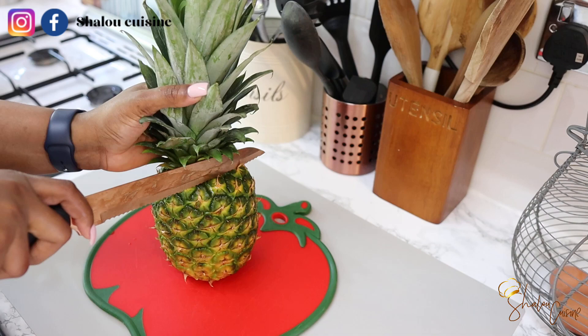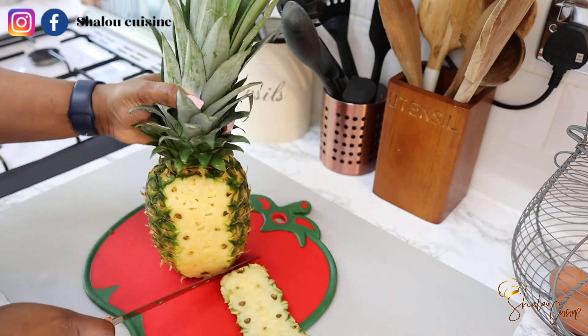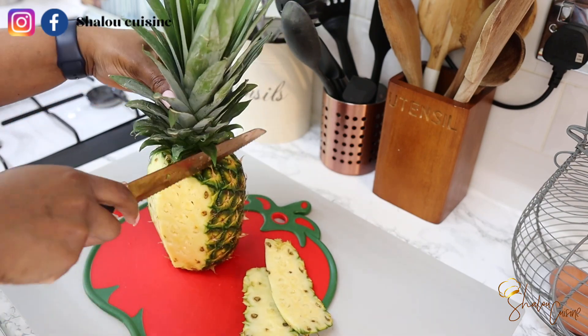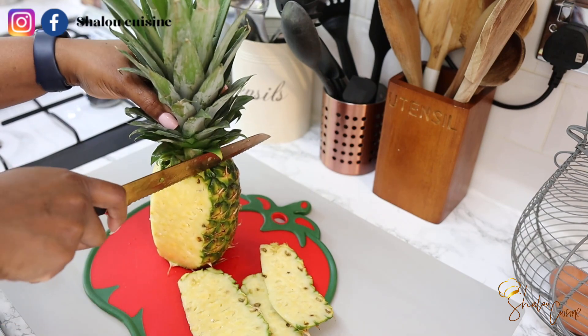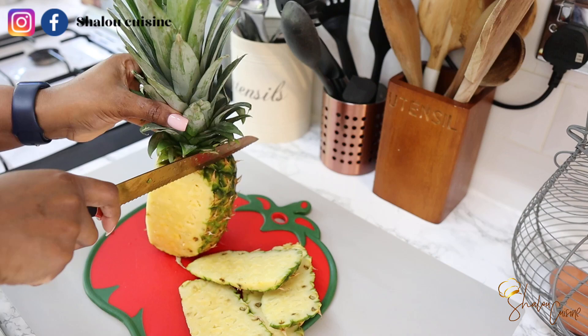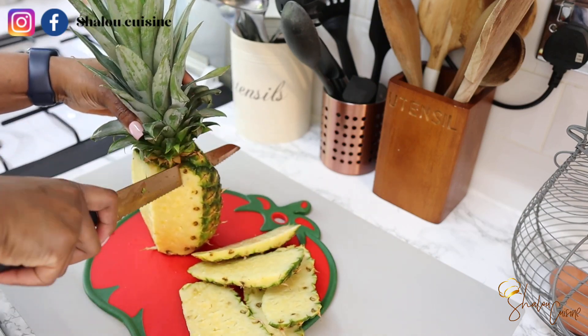For this recipe, all we're going to need is tamarind, pineapple, and mint — that is it — and of course sugar to your taste. I've washed my pineapple very well, so wash it very well because we want to use the skin to boil our tamarind. We're going to cut it and peel it, removing the skin.